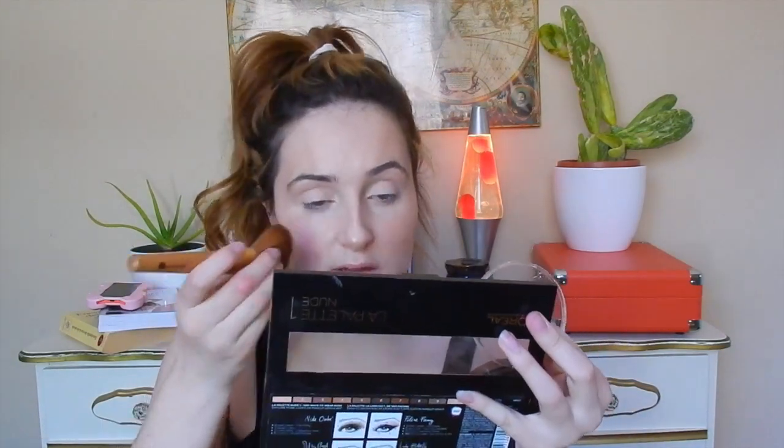She has a really small nose, so I'm gonna contour really lightly around my bridge because I already have a really thin and bony bridge on my nose.